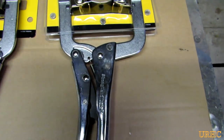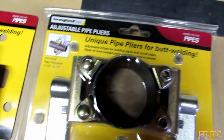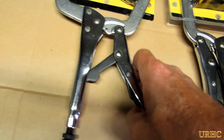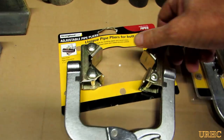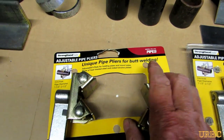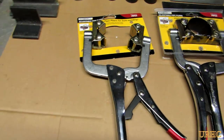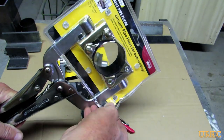I went to Tractor Supply the other day and found some pretty cool looking welding clamps. They look like they'll be real handy. I had gift cards to use up, so I figured I'd grab some and try a couple pairs out because I do work with a lot of pipe. I'm getting ready to build a roll cage on my little trencher using plain pipe, and it's always hard to get everything properly aligned when you're trying to weld.